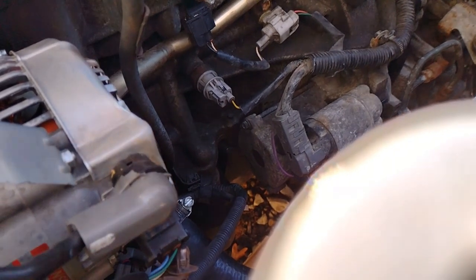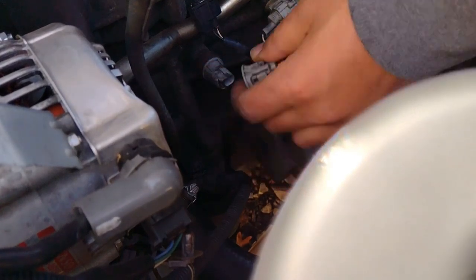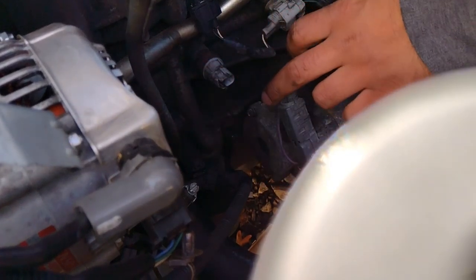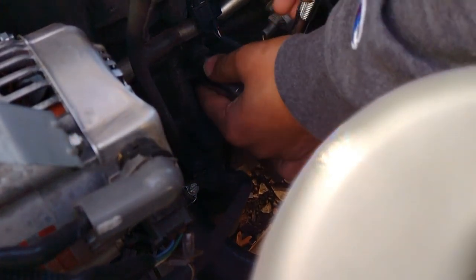Now that the intake manifold is out of the way, this is the oil pressure switch. There's a little tab right here — push down and pull out. Now move the wire out of the way, then get your socket and take it out.